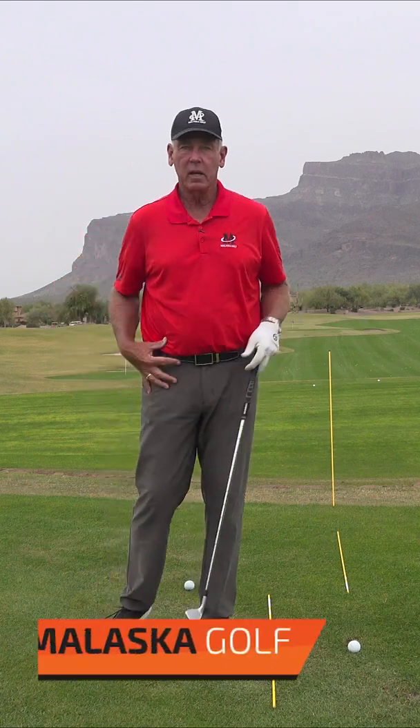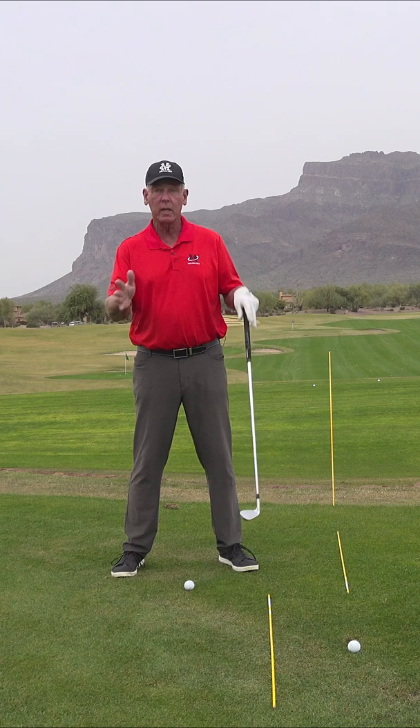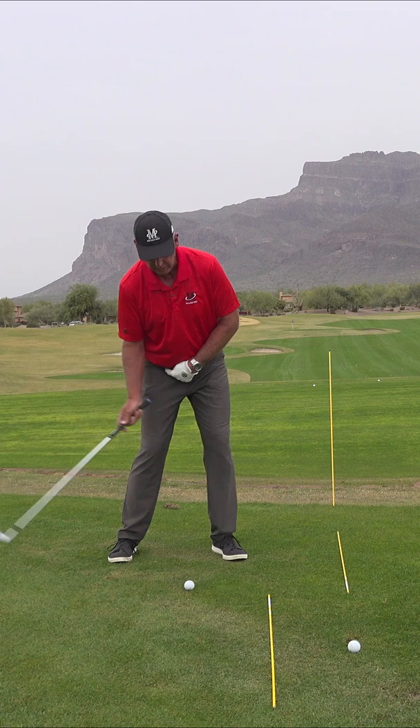When it comes to hip rotation, it's not really about rotating your hips. What you're doing is moving your hip sockets in a direction — those are straight line forces. So when I swing, when I go back, my right leg pushes my right hip out of the way. As I go through the ball, my left leg pushes my left hip socket out of the way.